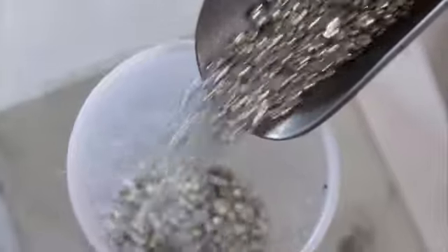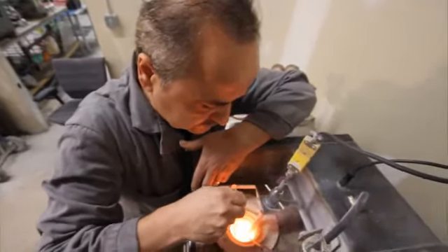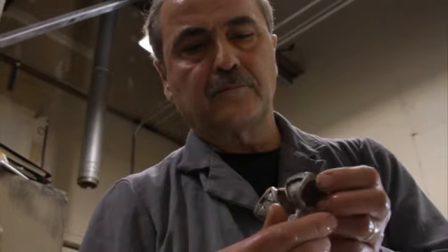The white gold is weighed and heated to a temperature of 1850 degrees, at which point it can be poured into the plaster mold. Once the gold cools, each ring is cleaned and inspected for quality.